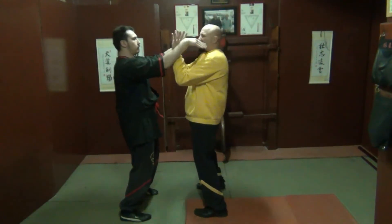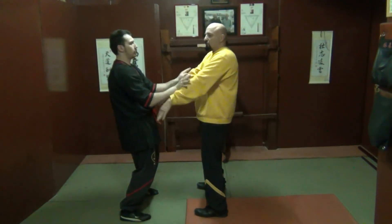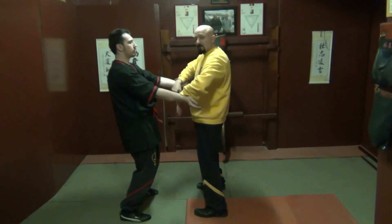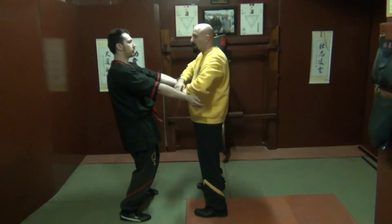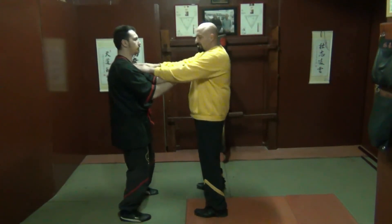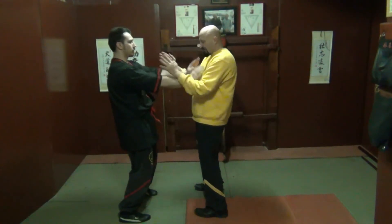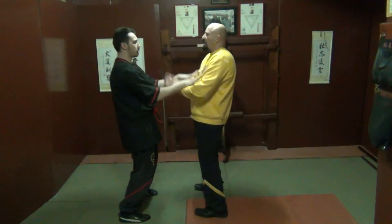Now I stop him, I come into his face, he double jutsaus, comes in, I do a double jutsau, double calfsau. So we're doing more double doubles. I can double buttesim into the neck. One, two, three — double tongsau. Watch how it works.